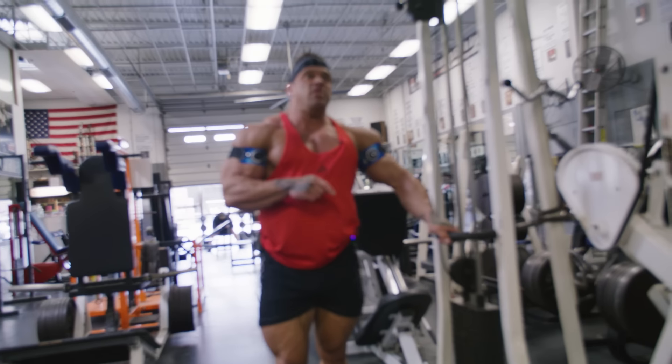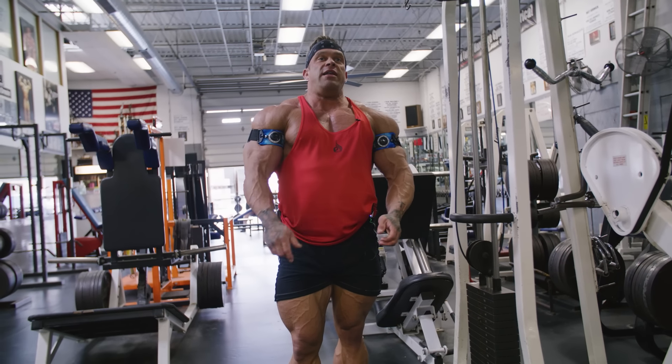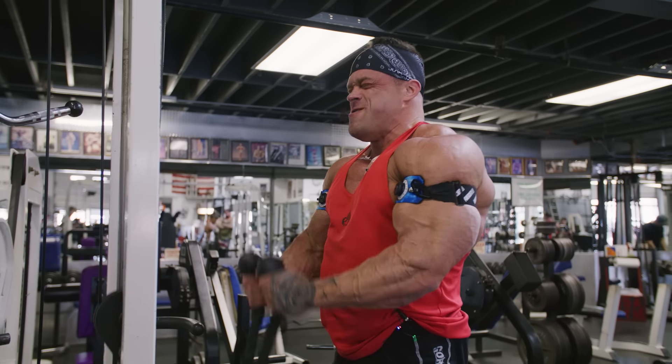On to the biceps. Just like how I like to start with ropes on triceps, I like to start on rope hammer curls — just to get everything moving and warmed up before we hit some different stuff.